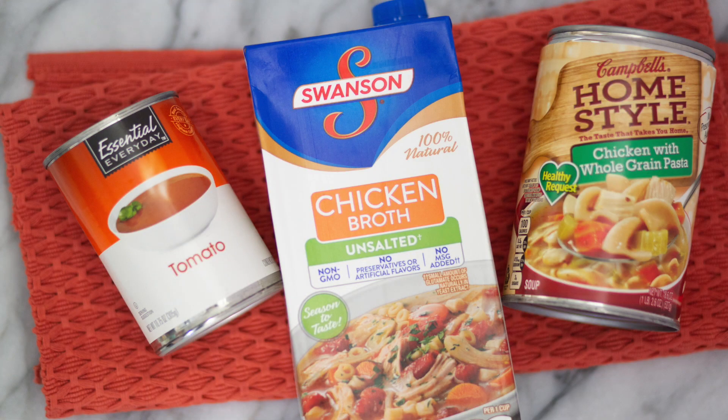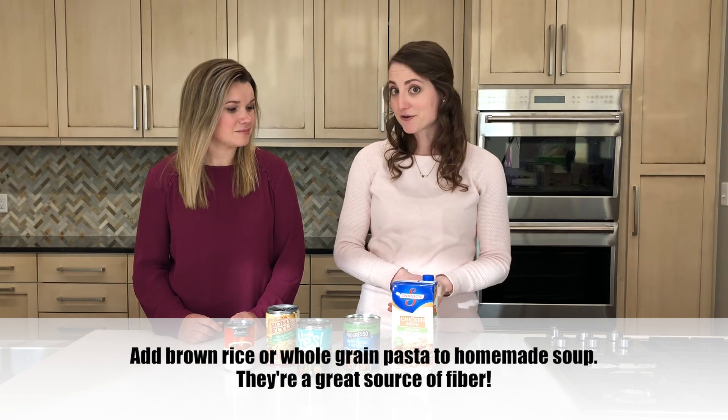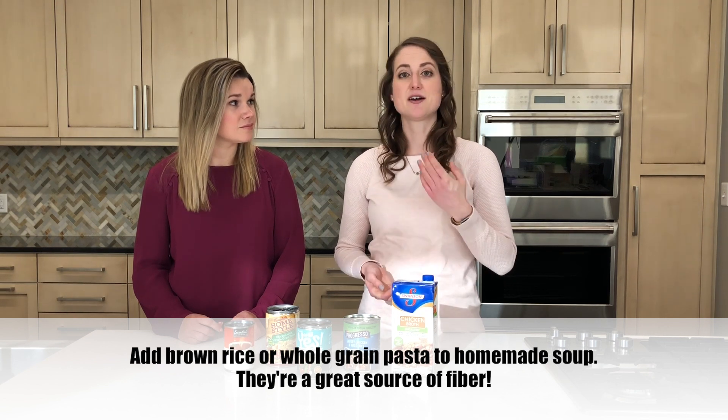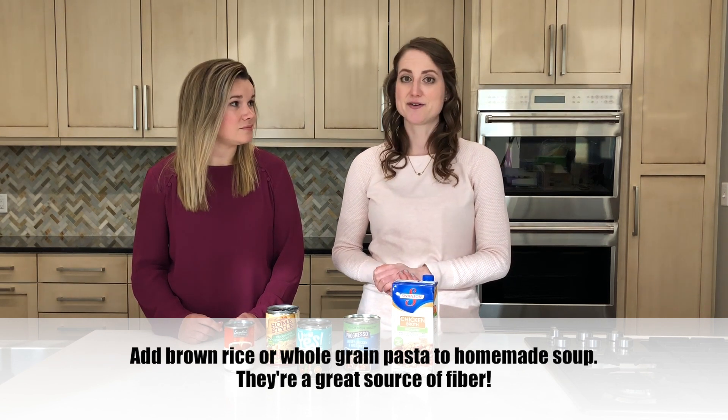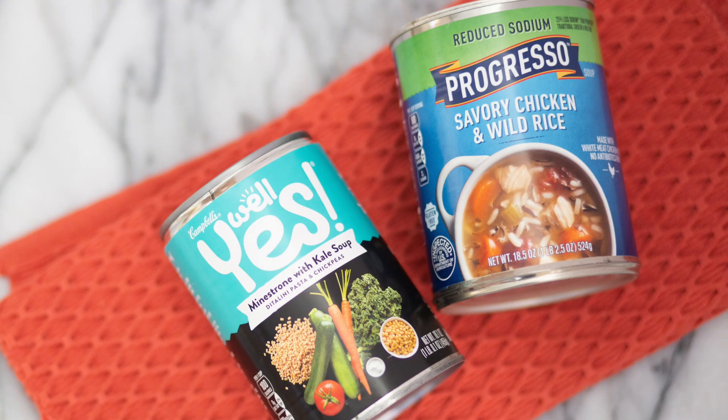Use an unsalted broth or stock to help control the sodium a little bit. When adding your veggies — fresh, canned, or frozen — all forms matter, so keep that in mind. And then adding whole grains, like brown rice or a whole grain pasta, can help add a little more fiber to your soups.